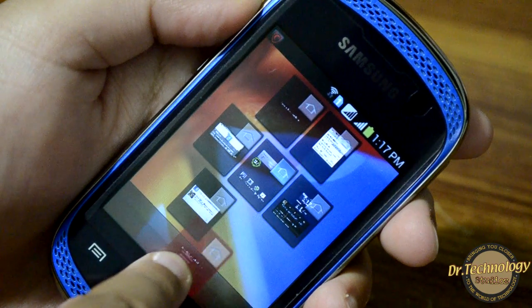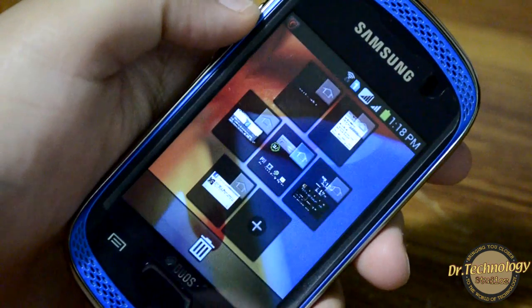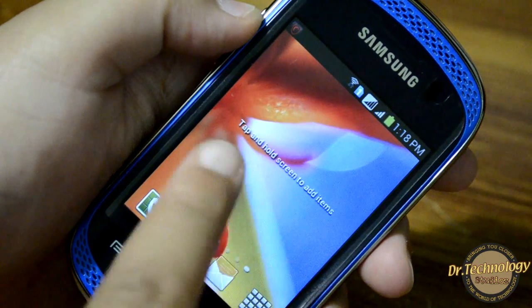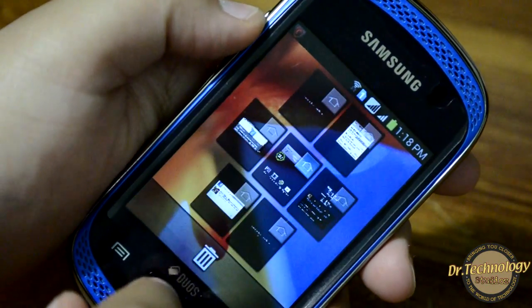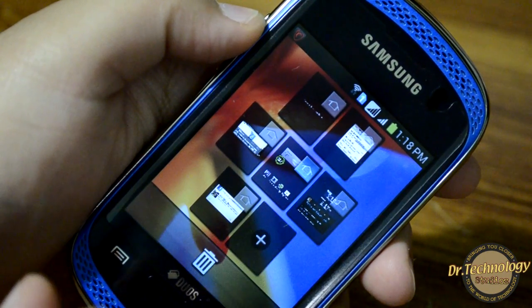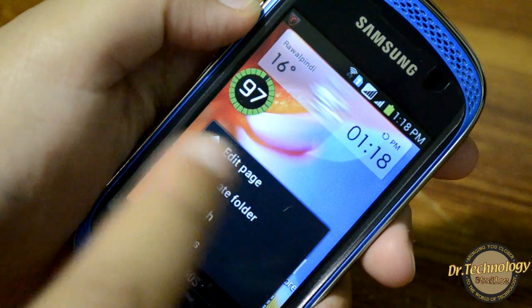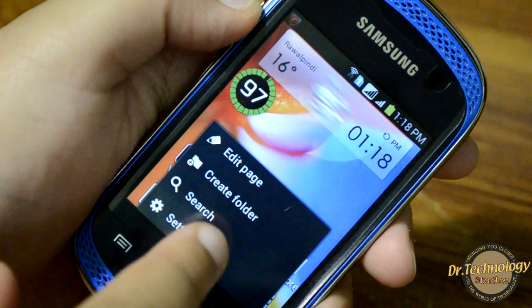You can hold and delete a screen if you want to, and you can add more screens. You can tap to add widgets and hold to delete them again. There is also the menu button where you can edit the page, create a folder, and jump right into settings.